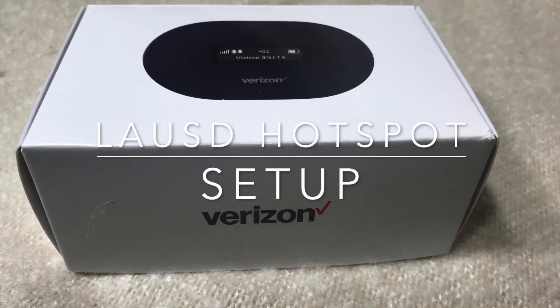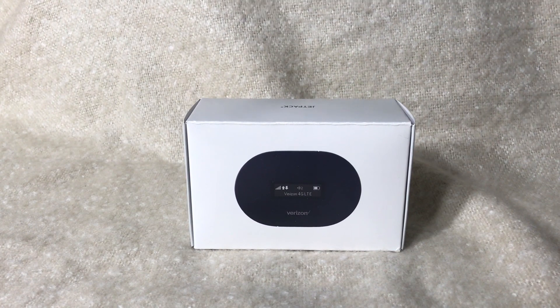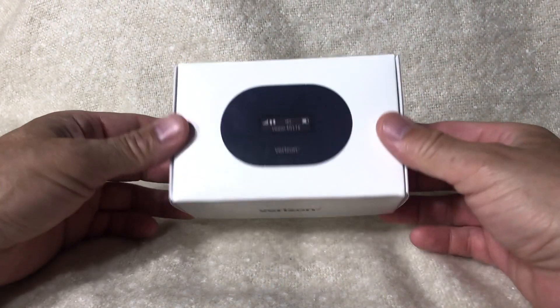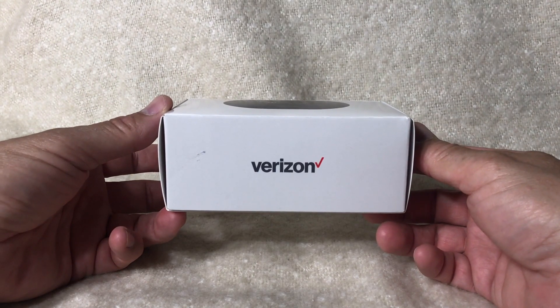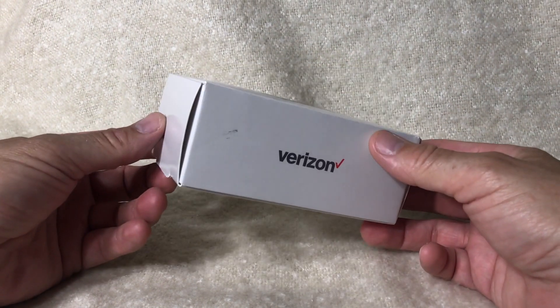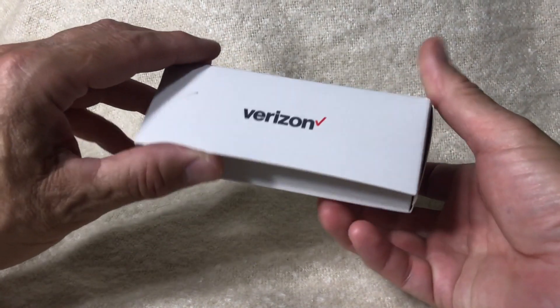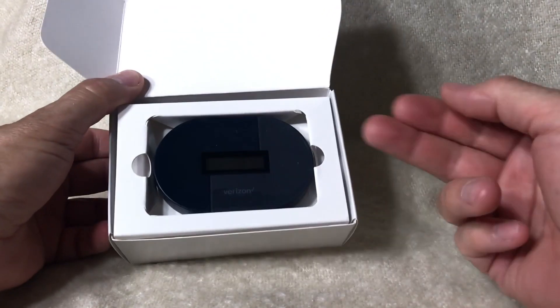Hello there and welcome to your LAUSD hotspot setup. You have your hotspot at home and are ready to get going. This hotspot is the Ellipsis Jetpack from Verizon. It's a cellular network with a 10-hour battery, and it supports up to eight devices.